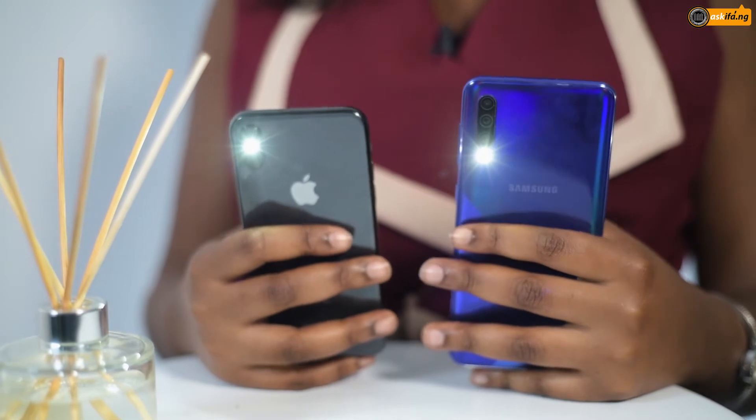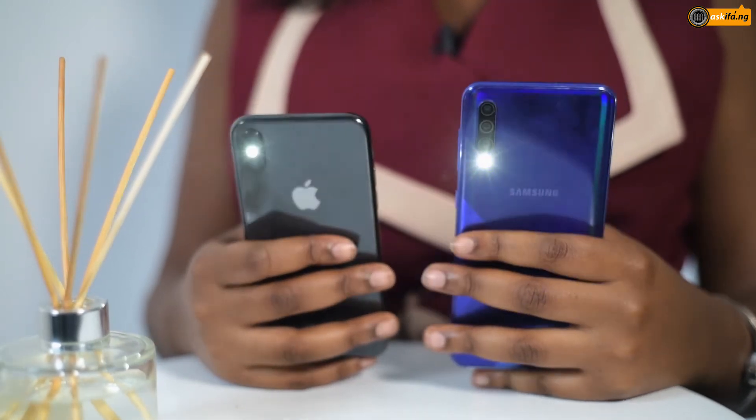Hi guys, this is Tiana for askifat.ng and on today's episode of How To, I'm going to show you how to give your phone's torch light belly — meaning how to increase the brightness of your torch light. A lot of people do not know that you can actually increase the brightness of your torch light. I'm going to show you how to do that on a Samsung Galaxy A30s and an iPhone X.